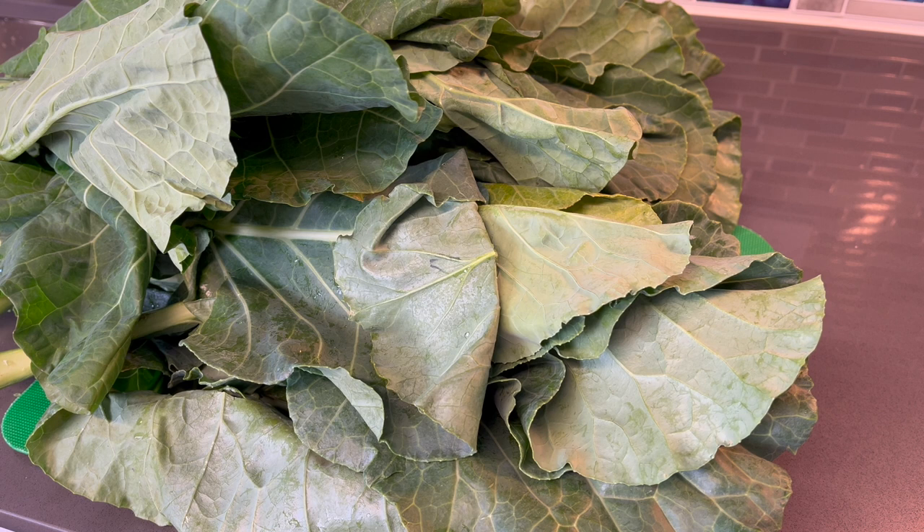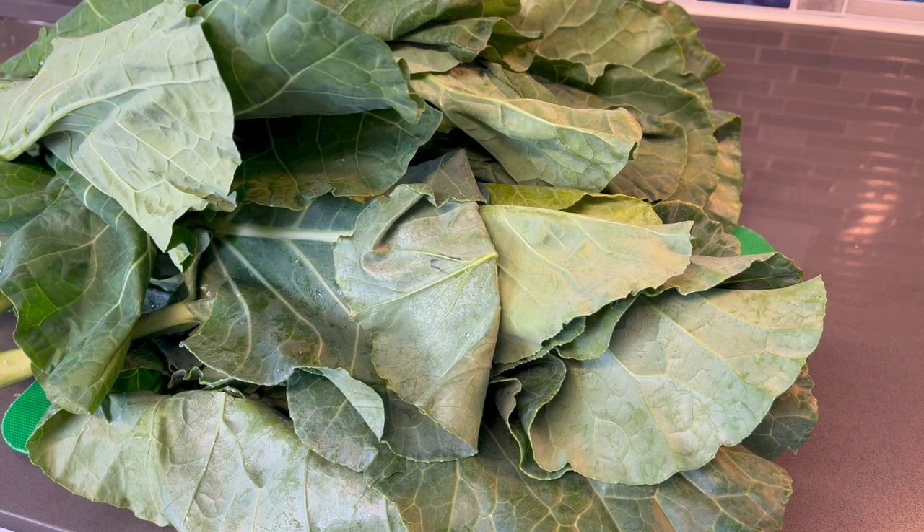Hey guys, welcome back to my channel! I'm back with another holiday recipe. This recipe is going to be simple, easy, and definitely flavorful. As you can see, these are collard greens, and we're going to show you how to make the best recipe with these.